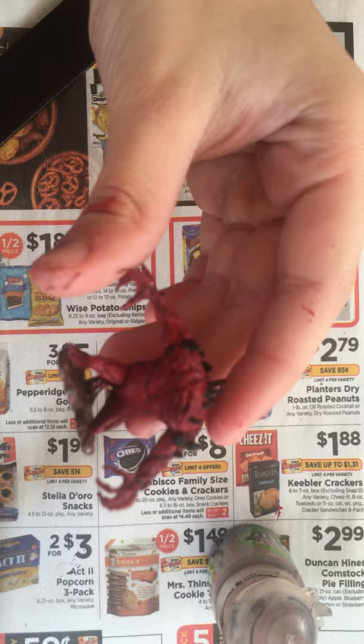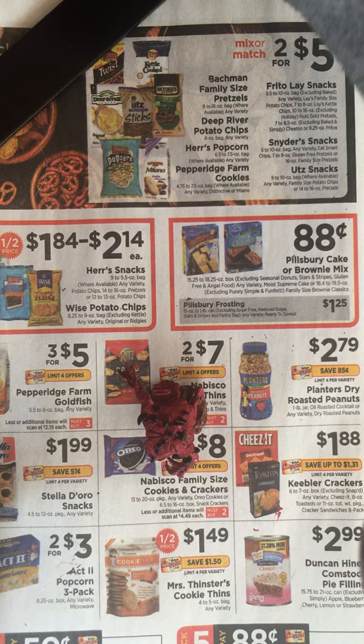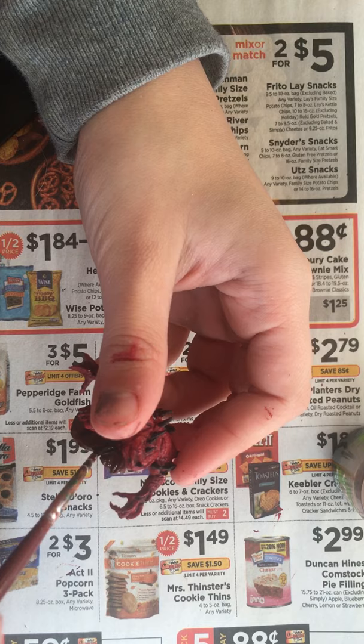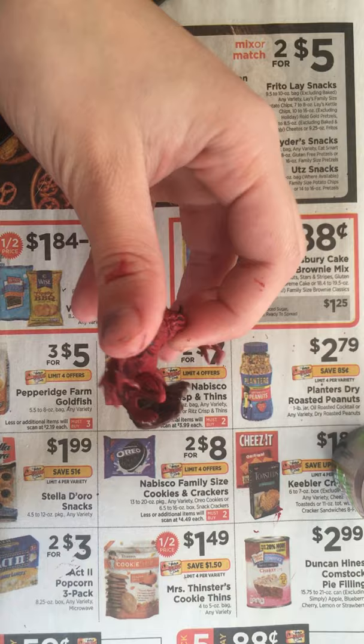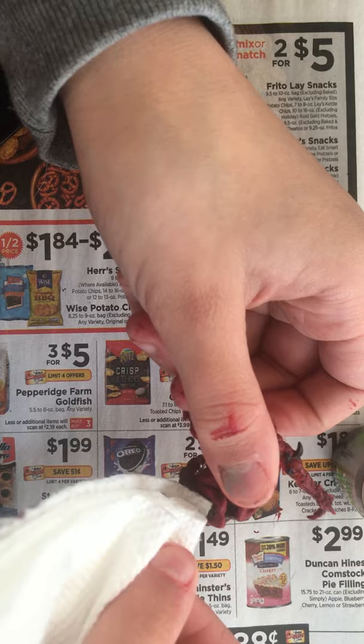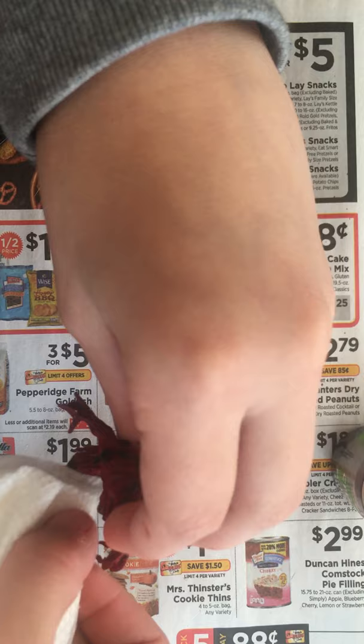The final step for our mini is just to put a shade onto the base. I'm going to be doing Agrax Earthshade and just lather that on the base the same way you did to the model. Then just pat this down a little bit with some paper towel to get off any extra shine so the ground doesn't look shiny — it looks dirty. When you add too much shade everything goes wrong, and you can't remove it because it's already dried.